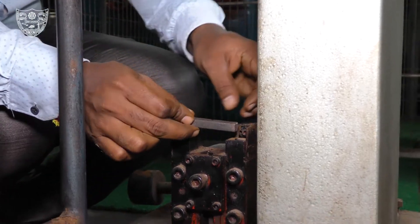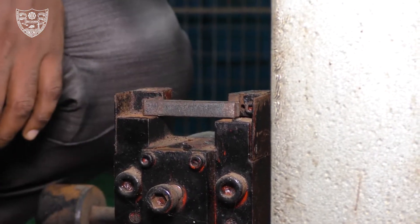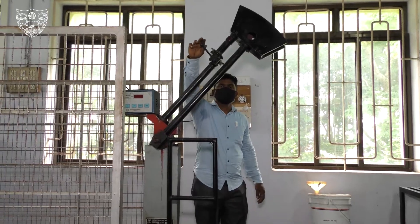Place the specimen in the machine anvil with the notch facing away from the striking edge of the hammer. Re-adjust the reading to 300 J and then release the hammer.